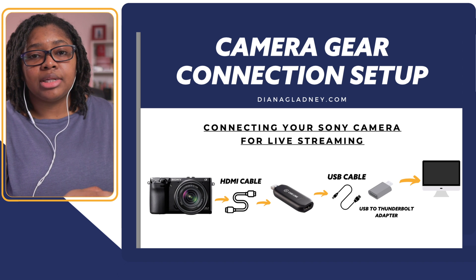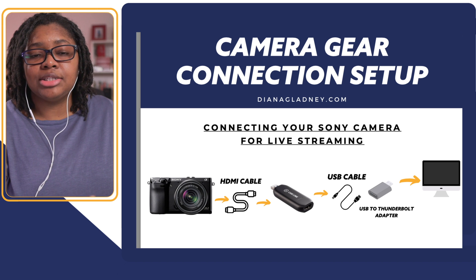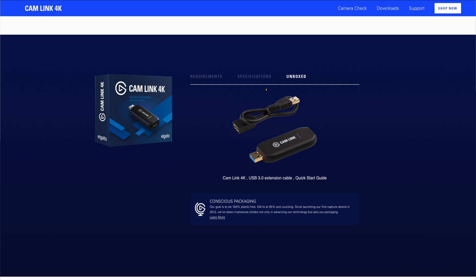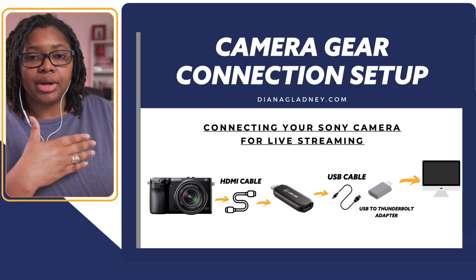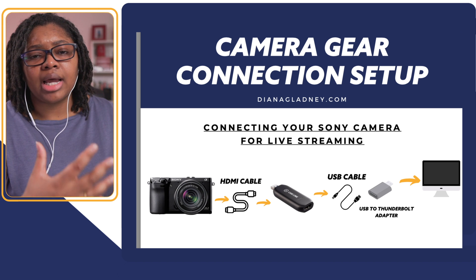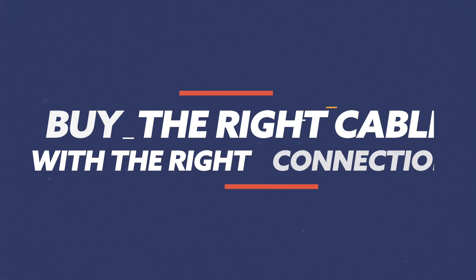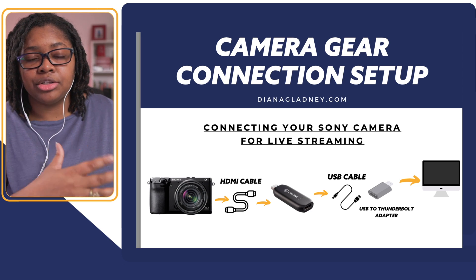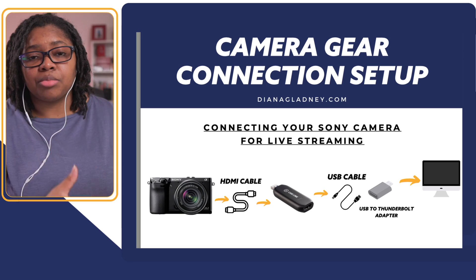Now that you have your HDMI cable connected to your computer and into the cam link, it goes to a USB 3.0 extension cable. They give you a little one in the box with the cam link, but I recommend getting a longer one so if you want to set your camera further away, you have the ability to make that stretch without losing any frames or having issues. Go ahead and buy the right cable with the right connections you need, because every time you introduce a new adapter, it's a new point of failure in your setup.